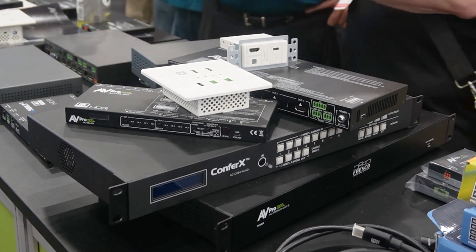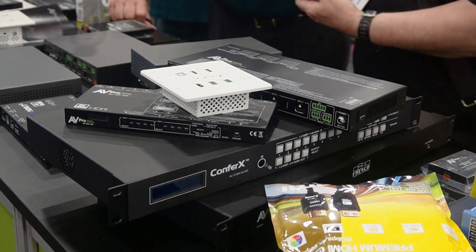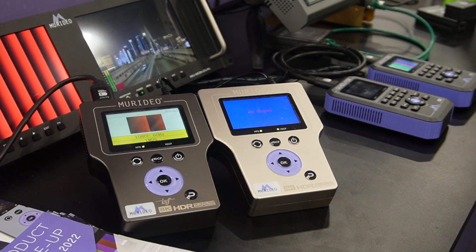Tom, can you talk a little about the products you make, starting with some of the originals like the test pattern generator? We're a manufacturer of audio video equipment, mostly working with video distribution. But unlike a lot of video distribution companies, we got our start in testing and measuring of HDMI signals.